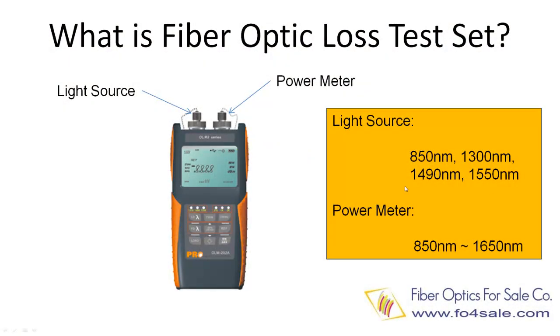Today, we will take a look at an optical loss test set. An optical loss test set is actually two devices in one: a laser light source and an optical power meter. The adapter part on the left is the light source, and the adapter on the right is the power meter.